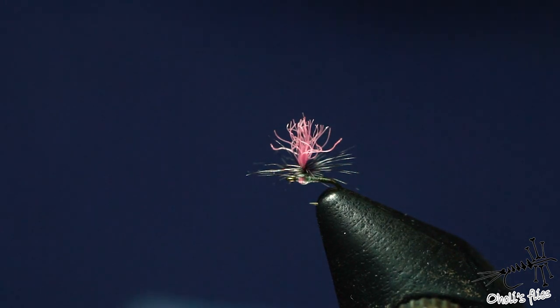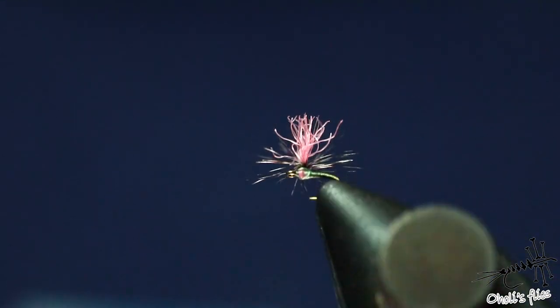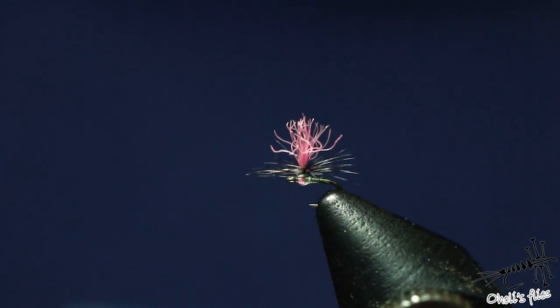I hope you like this video. I hope that it was useful for you. Tell me in the comments below what you think about fishing these small flies. The smallest I've been fishing is 24, to be honest. Same rules apply with this one. Thank you very much, and see you next time.